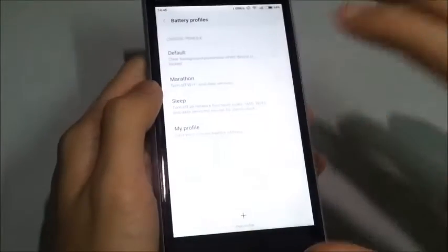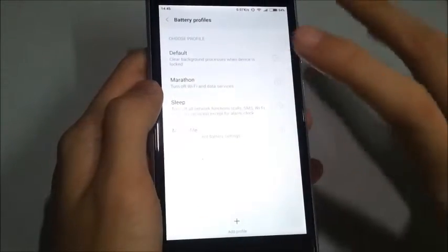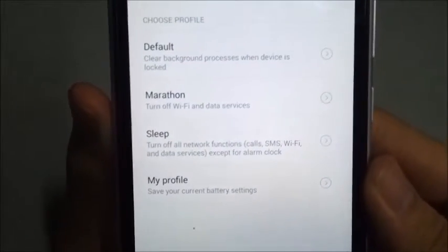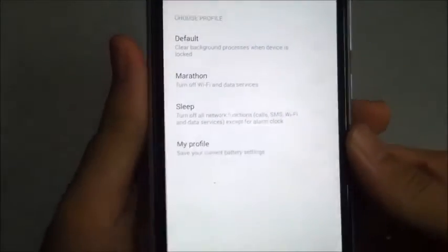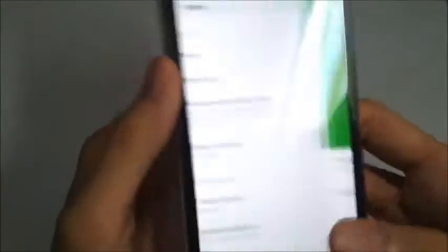We got text compounds. These are the default settings for optimizing your battery life. We got Sleep, turn off all network functions, turn off Wi-Fi data services. Choose any options which should be suitable for you. Now we are just going to hit Default, and then back.